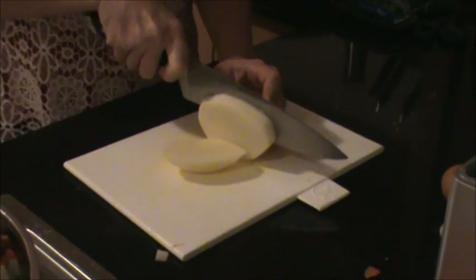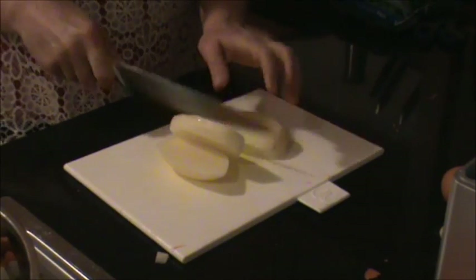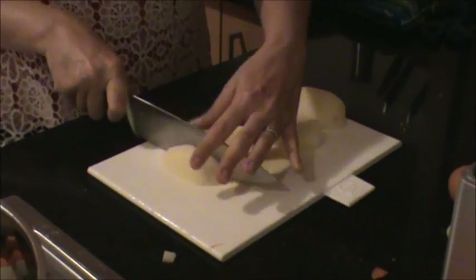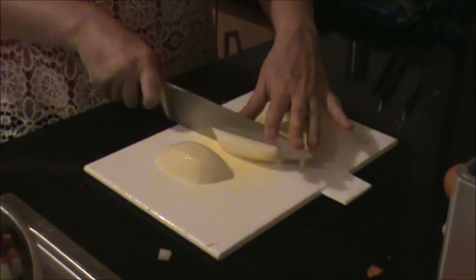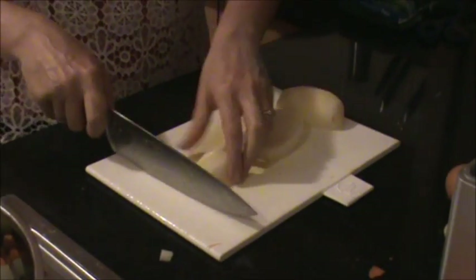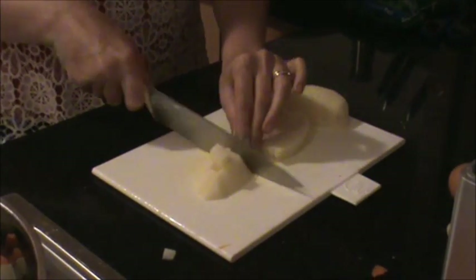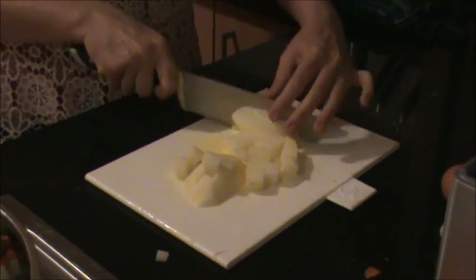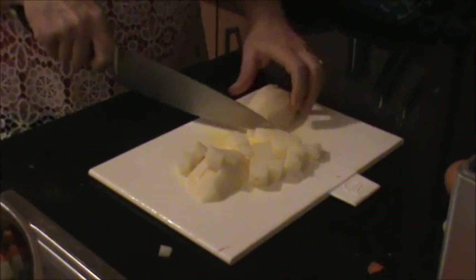Now dice your potatoes just slightly larger than 1cm cubed. I like to dice my potatoes before cooking for 2 main reasons. Firstly, it drastically reduces cooking time. And secondly, because you're dicing the potatoes into even pieces, it will cook more evenly.